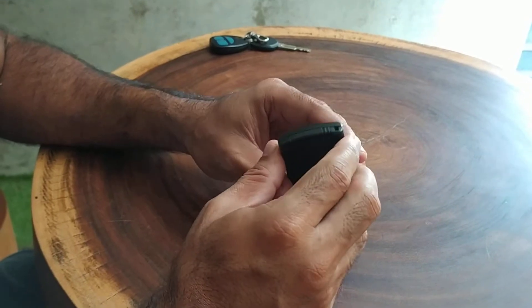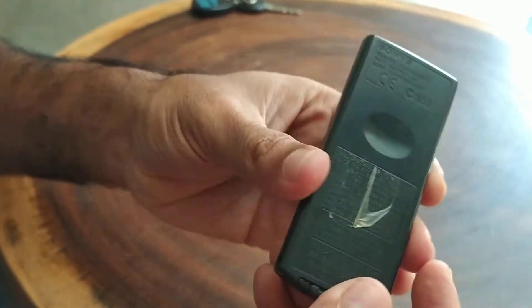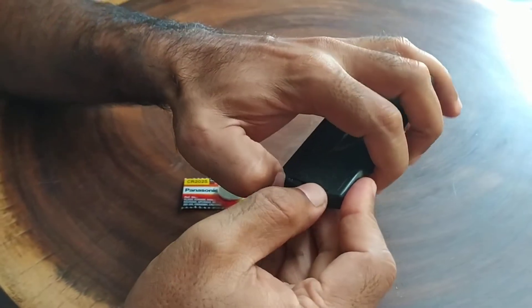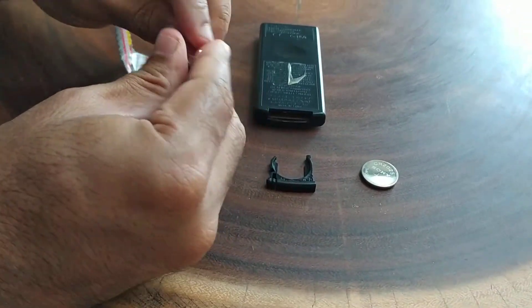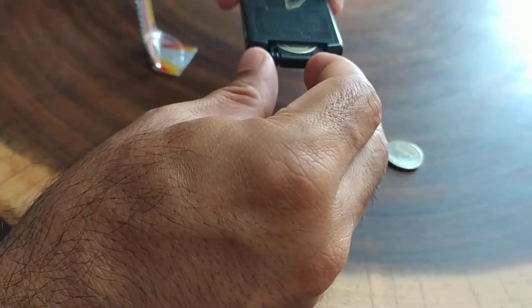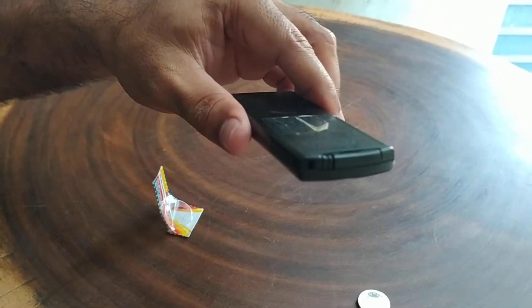CR2025 — so let's do it. Oh my god, that's incredible! It seems like we are putting in a CD.